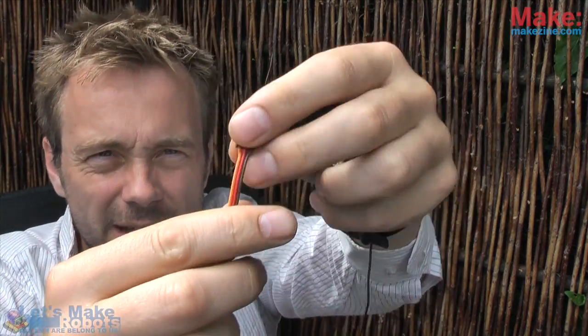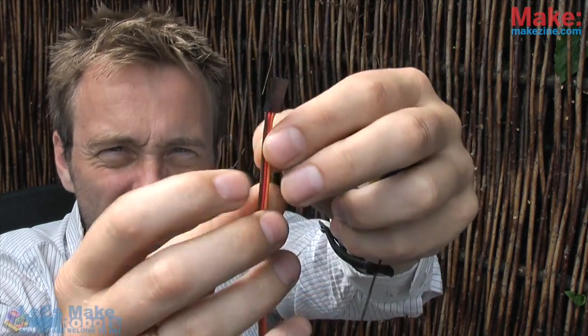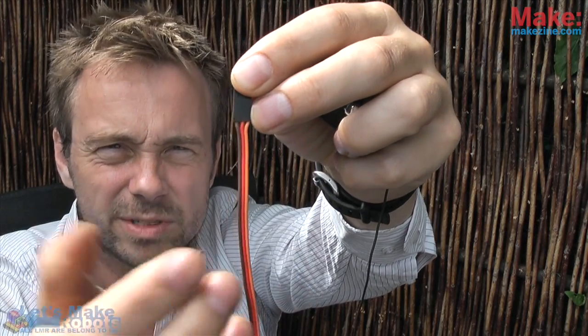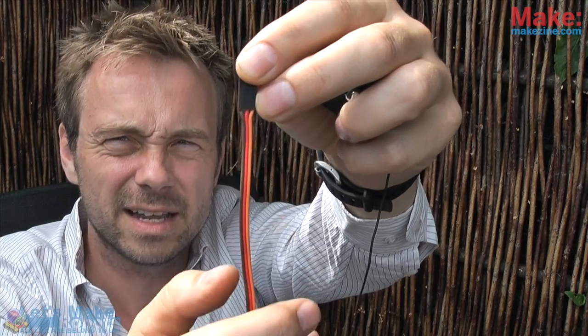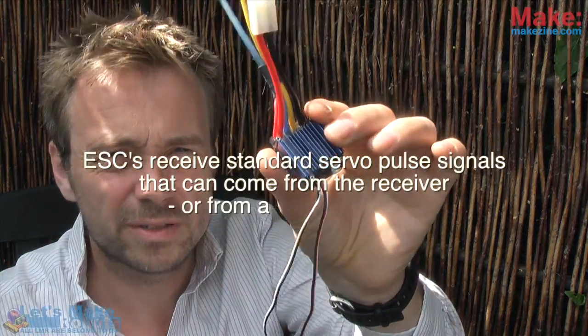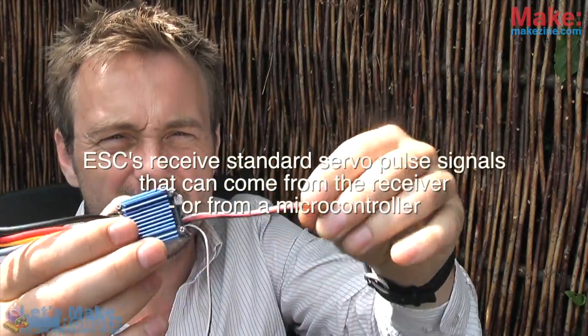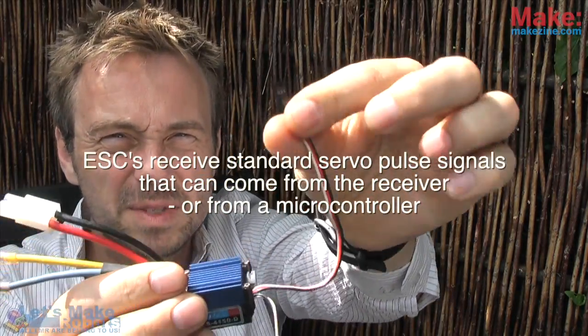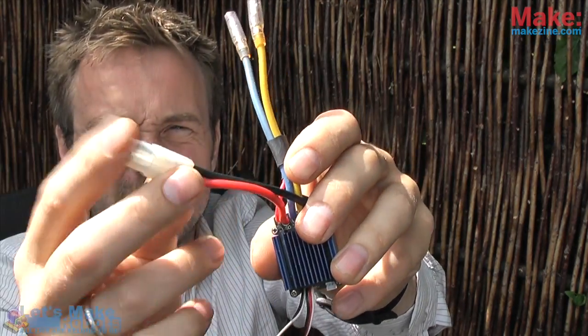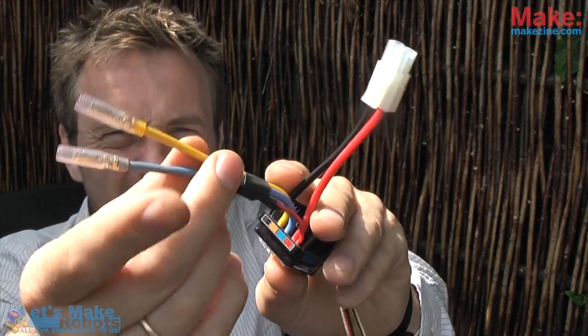Any standard servo has three wires: a dark one which is ground, a red one which is 5-volt voltage, and a lighter one which is the signal. It doesn't matter what you hook up to them — it can be the electronic speed controller, a servo, or anything. The electronic speed controller has the same style of plug, a cable that goes to your battery, and two wires that go to your motor.